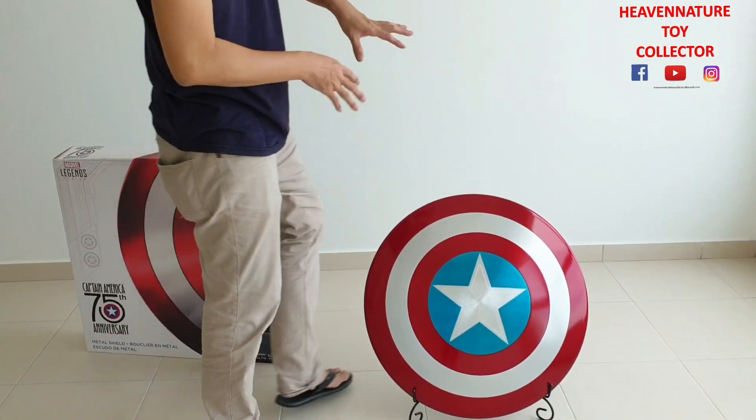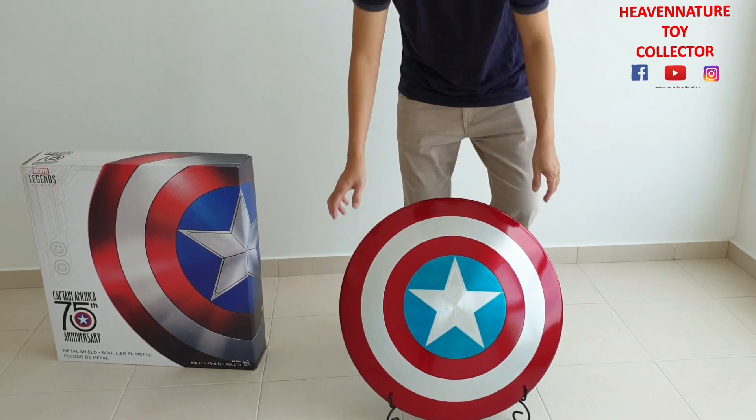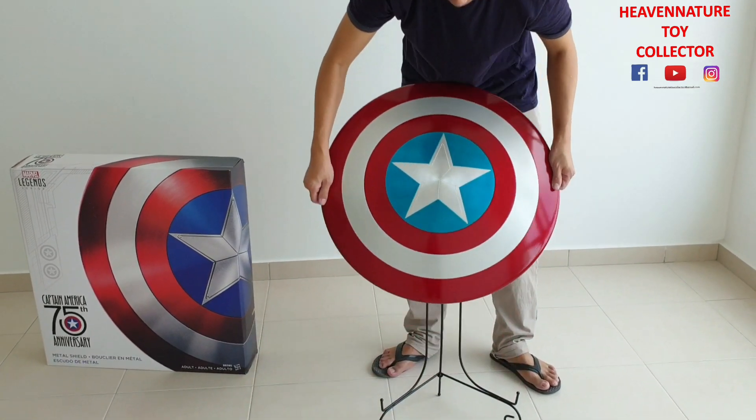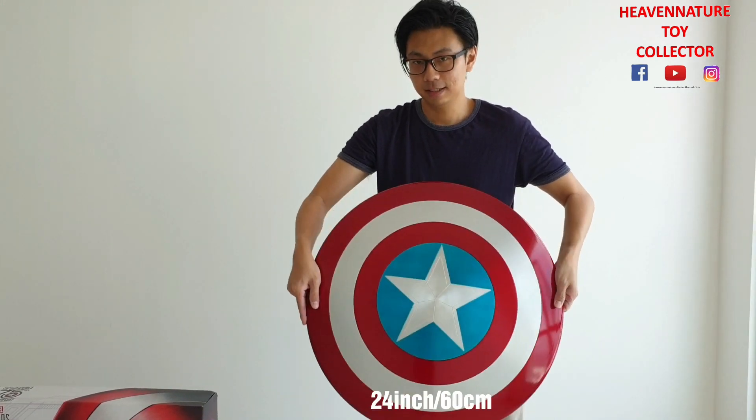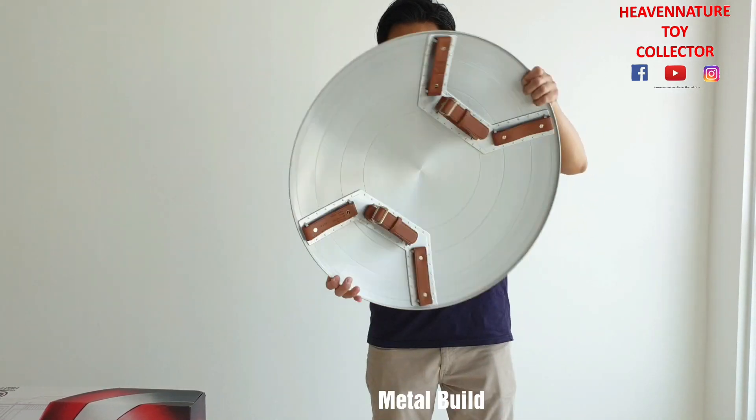So, back to the main thing — this is Captain America's shield. As you can see, this one is 60cm. It's made of metal. It's pretty heavy.